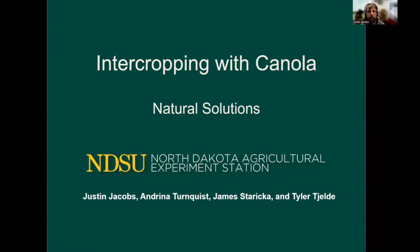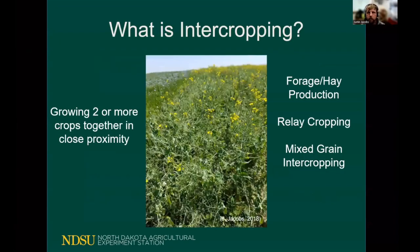Today we'll be talking primarily about working with canola in our crop situation. We will also talk briefly about mustard as well.